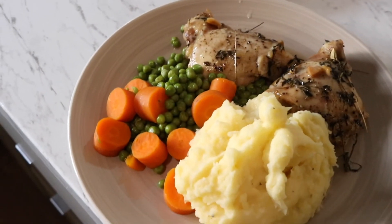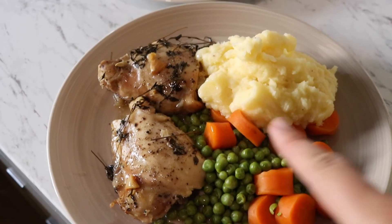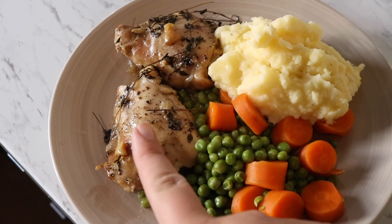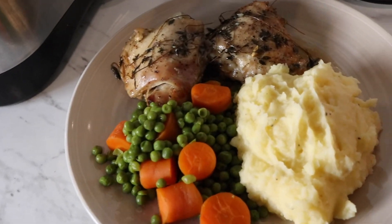Alright, so that is our dinner done! We've got the lemon thyme chicken, some cooked veggies, and mash. I was thinking about doing a gravy for the mash and veg, but hopefully this will be a little juicy and if we need more we can always come back to the pot. We've got a couple pieces leftover as well. That was all for today's video — nice, quick and easy. Thank you so much for watching, please give this a big thumbs up if you enjoyed. I'm gonna go dig into this chicken and I'll see you guys in my next video, bye!